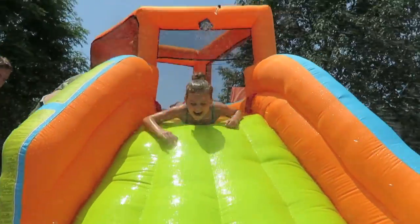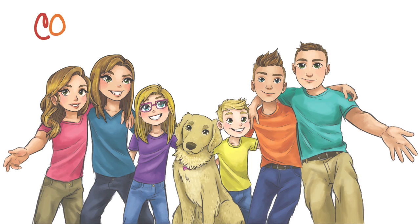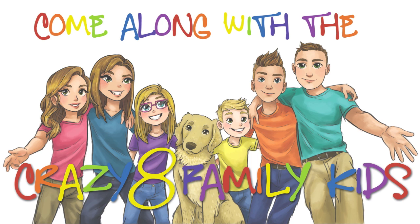Ready, set, go! Crazy 8 family, kids! Hi!